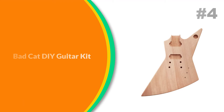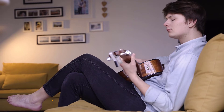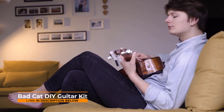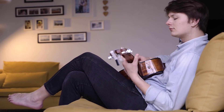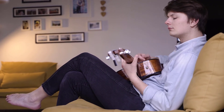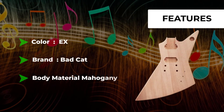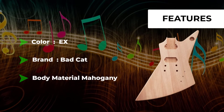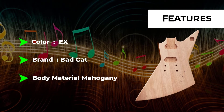Number 4: Bad Cat DIY Guitar Kit. This electric guitar kit is for an Explorer electric guitar with a mahogany body, and comes with all hardware, mahogany neck and rosewood fingerboard with pickguard, all parts, and all electronic components. The scale length is 24.75 inches (628mm) and the nut width is 42mm. It is a right-hand, classic single cutaway style, six-string electric guitar unfinished builder kit.